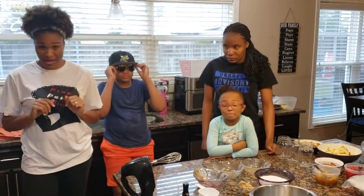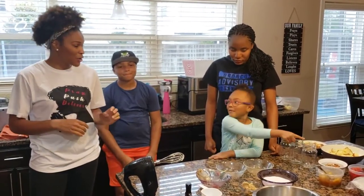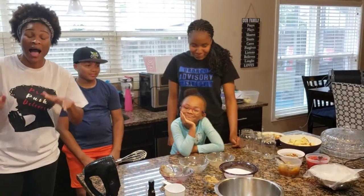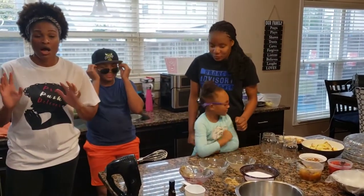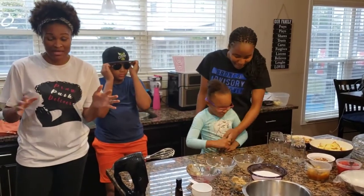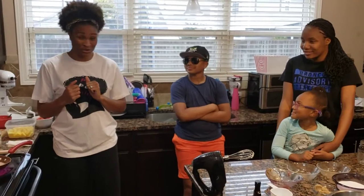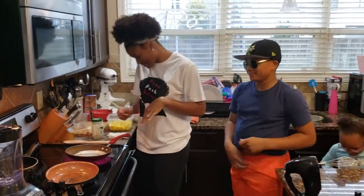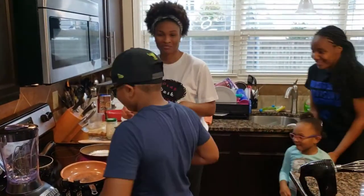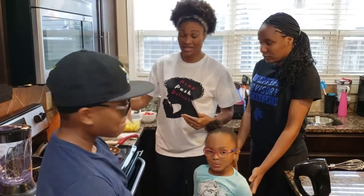Today we're going to do some dessert jars with pound cake. We're going to have fresh strawberry glaze, fresh pineapple glaze, our own chocolate sauce, and homemade whipped cream. The first thing we're going to do is get started making our sauce — our strawberry sauce and our pineapple sauce. I've already made some, but I wanted to show you guys how to make it.